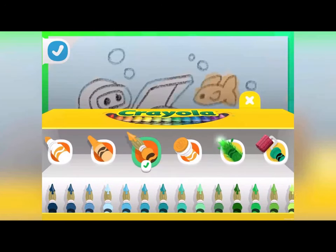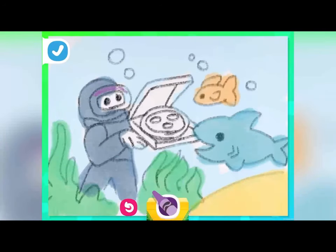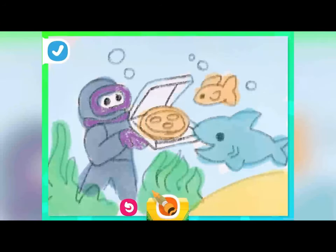Grab a color you love and fill in your diving suit. I like to use the crayon for small pieces like the mask and gloves. And now for the pizza! Can you make a perfectly delicious shark-approved pizza? This one is cheesy and ready to eat!